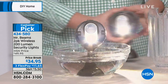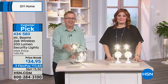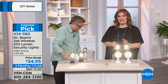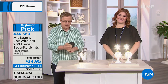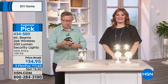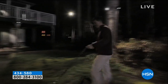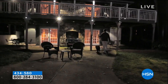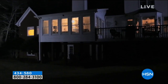We're going to go out to Washington and welcome in Cindy. Good morning, Cindy — you're live on HSN. It's so nice to meet you. Do you own these already, the Mr. Beams? Yes, I do. I bought them the last time they were on air. I want you to know that I am 61 years old and I was able to mount these myself. I mount them around my shed where I park my car, so it alerts me when somebody, an animal, or something like that might be out there. And I just love them — I love how bright they are and that they work in sequence.